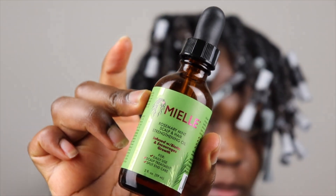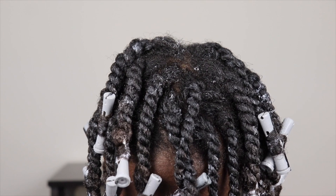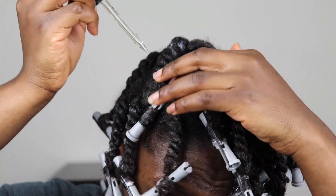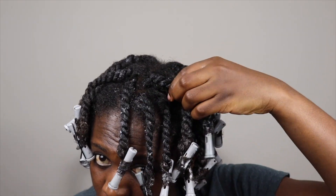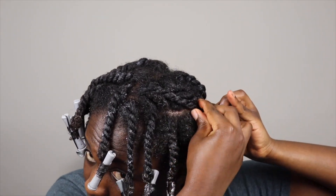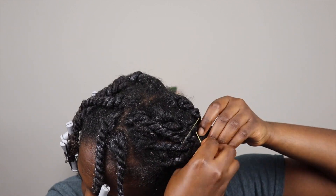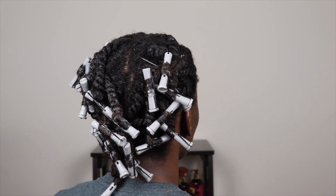When I finish, I always like to oil my scalp. After washing and twisting, I always advise oiling your scalp and edges as well. You can use any oil — sometimes I use castor oil, but in this case I'm using the mint oil. Then I use bobby pins to just pin up my twists to stretch them.